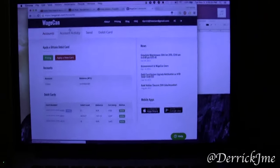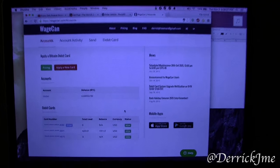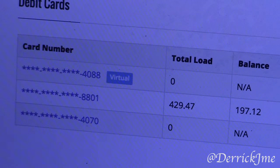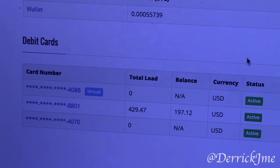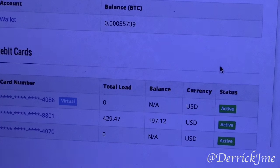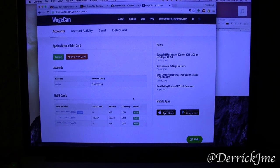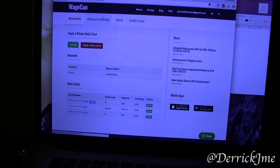I've gone online and signed on to WageCan.com, and this is what my account looks like. This is the basic account screen, and I've got a few cards listed here. I just got this one in the mail so it's not loaded yet. The 8801 was a card that I actually lost, and so this is the replacement for that. I've also got a virtual card up here — one that is not physical, but I do have the numbers for it, and it's perfect for online shopping and it saves you the cost of delivery fees.